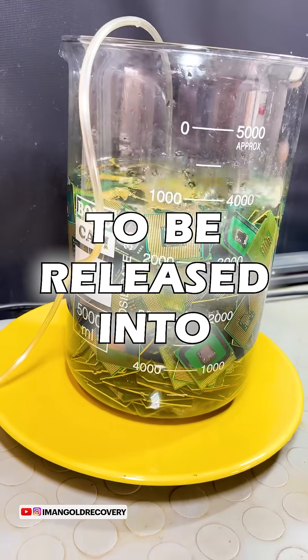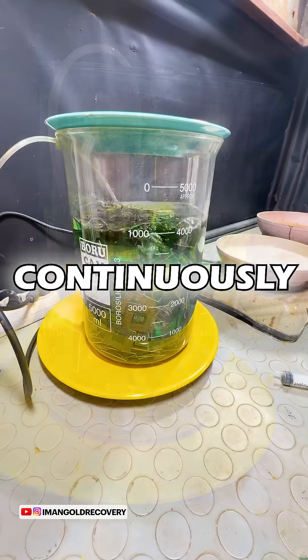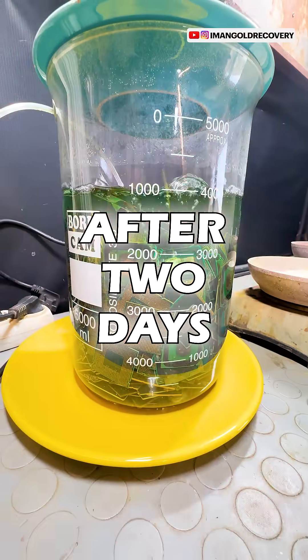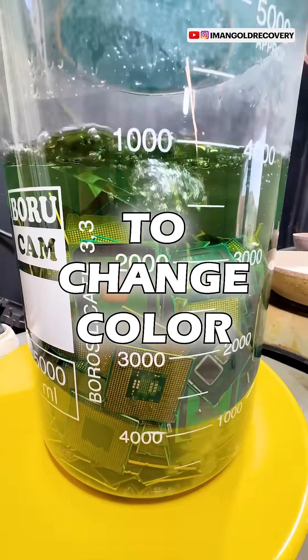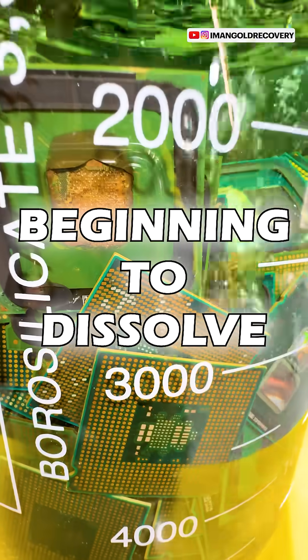For the gold foils to be released into the solution we need to give it a few days and continuously keep aerating it. After two days our solution starts to change color, which means that the unwanted and base metals are beginning to dissolve in our solution.